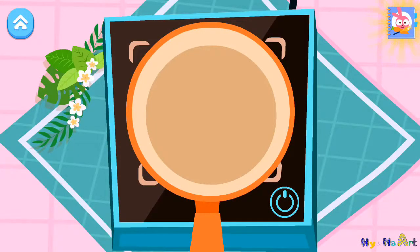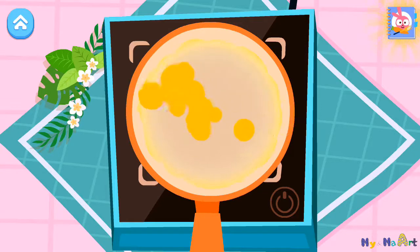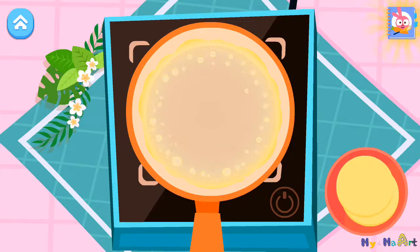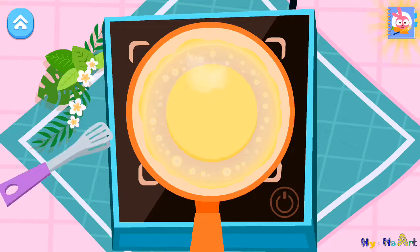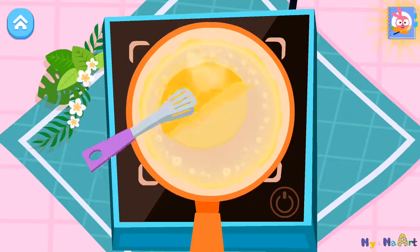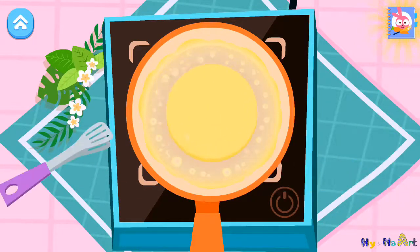Let's fry the tortillas. Olive oil, olive oil. Tortilla, tortilla.